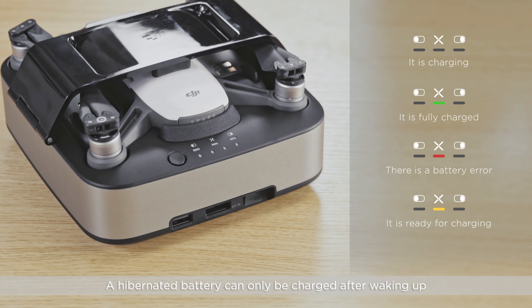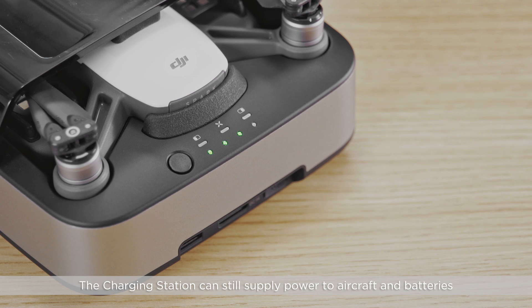A hibernated battery can only be charged after waking up. The charging station can still supply power to the aircraft and batteries if it has sufficient power once the power cable is disconnected.